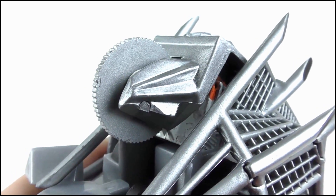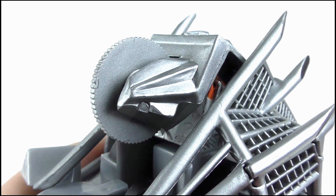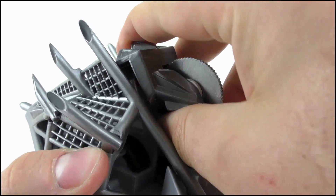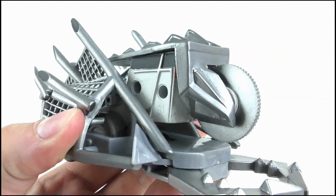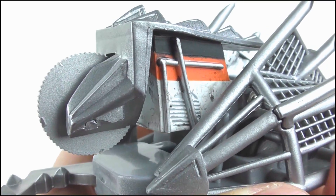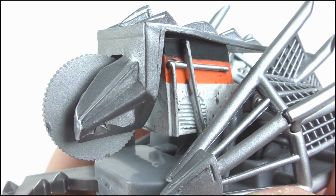Another feature the toy has is one that I wasn't really aware of as a little boy — it took me years to work out that the saw can move forward. This is done by pulling the saw, which will cause the middle section to move up and arch over, just like in the show. This also exposes some rough detailing of the motors inside.